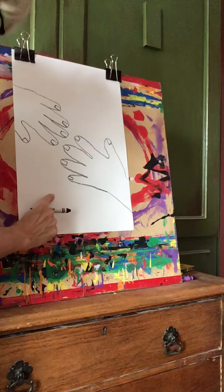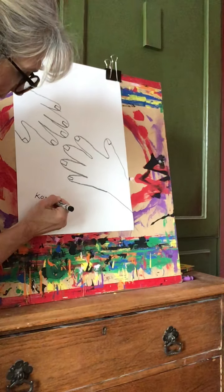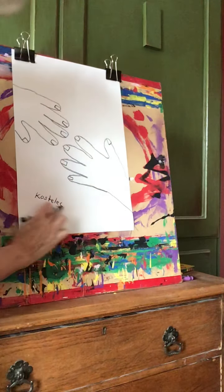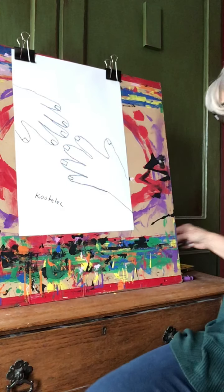I'm going to go ahead and sign my name down here towards the bottom — not too big. I'm just going to write my name. He wrote his name, Picasso — that was his signature. This is my signature. You do yours. Now, when you're done writing your name, put your crayon away.